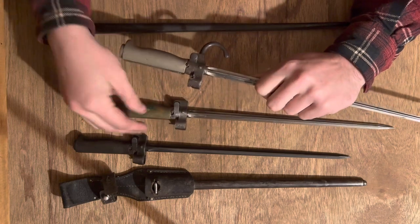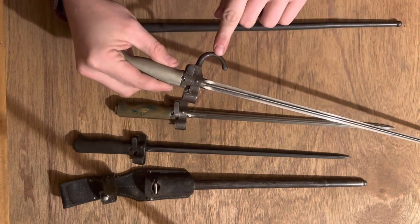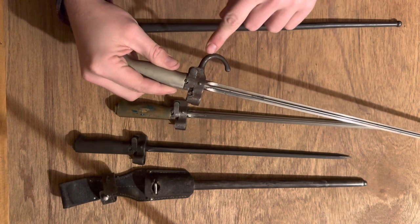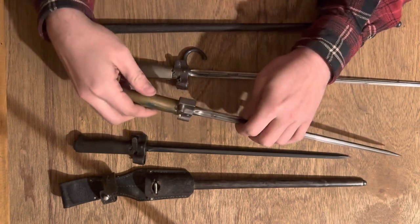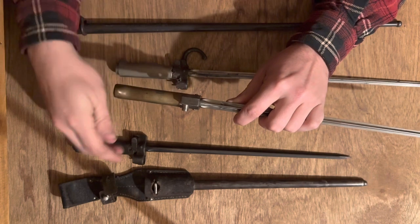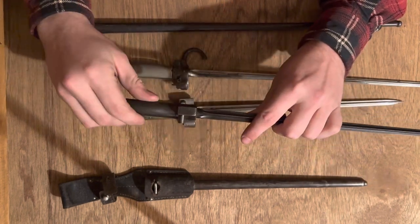Serial numbers on these: on the early ones, the serial number is found on the hook — the quillon — that is where your serial number would be. On later examples, the serial number is on the flat where the hook would have been, as seen on the brass and iron handled examples.